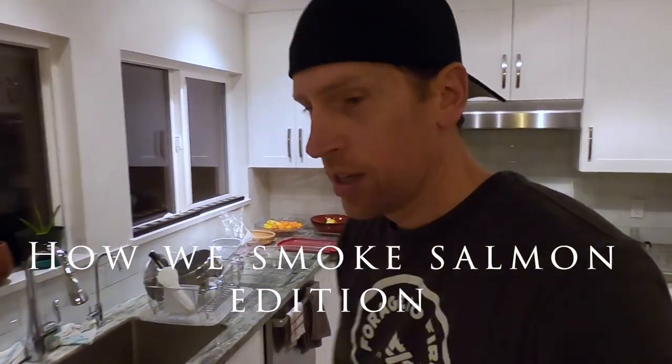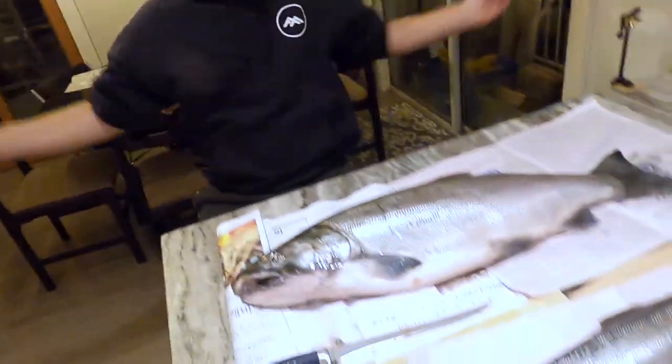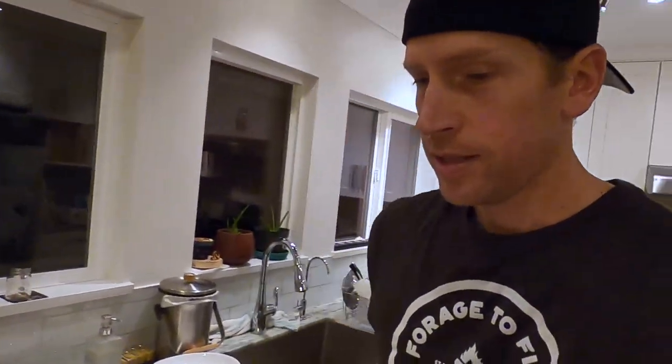Hi everyone! Welcome to Hotai's Kitchen. This is Hotai's Kitchen — Hotai is right there. He's sitting by the fish, he's guarding the fish. Quincy's not here, so Hotai's got to guard the fish.